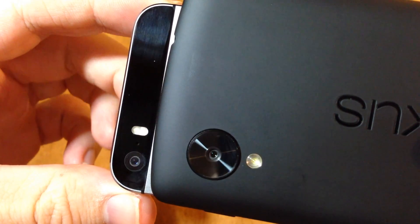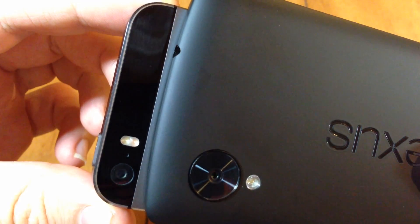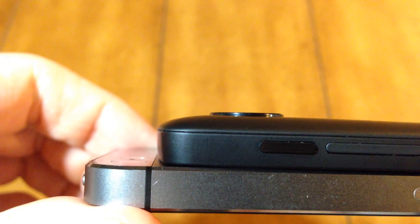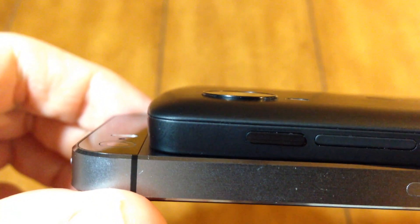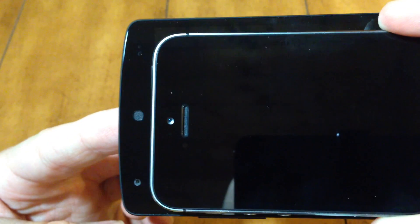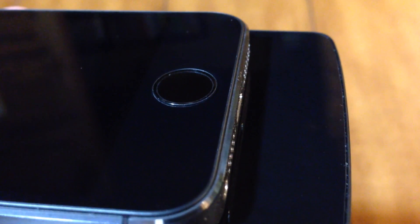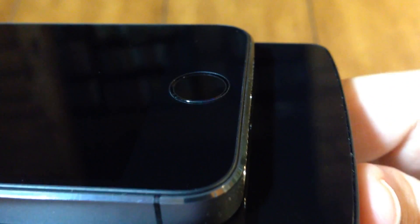For the cameras, we have an 8 megapixel camera for both devices, and a dual LED flash for the iPhone 5s which gives you better true tone pictures especially in low light conditions. The camera lens on the Nexus 5 is substantially raised, so you could get some rocking if you put it down on its back. For front-facing cameras, we have 1.3 megapixel on the Nexus 5 and 1.2 megapixel on the iPhone 5s. The iPhone 5s has a sapphire crystal Touch ID home button, while the Nexus 5 has no physical buttons — fully integrated into the phone.